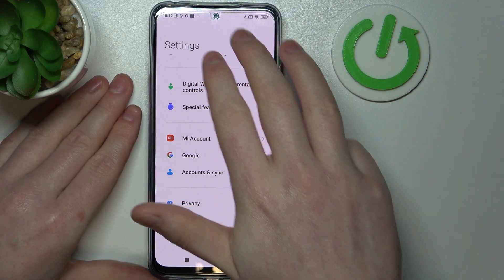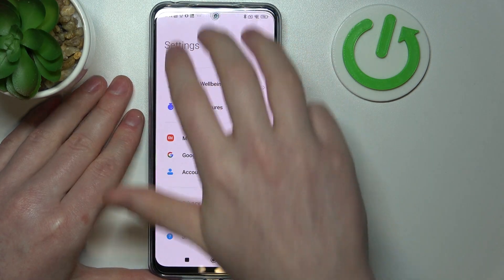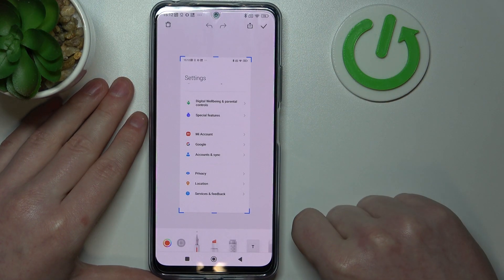The second option is to swipe down with three fingers, and there's also the scroll button right there — it works the same way.